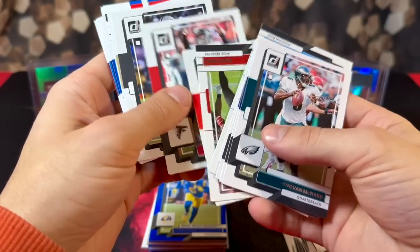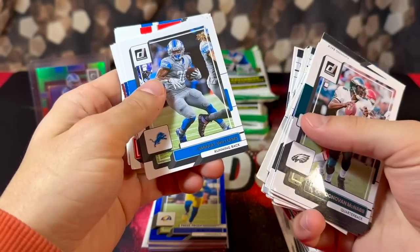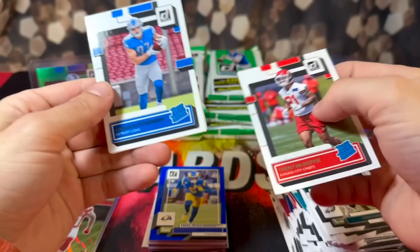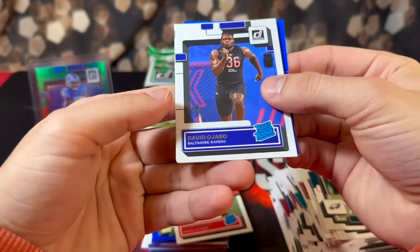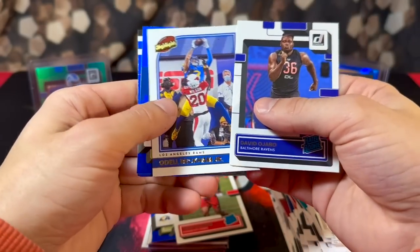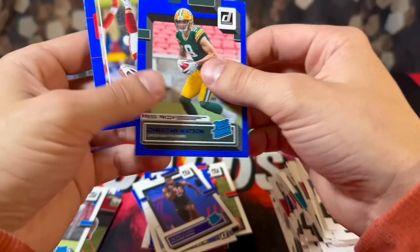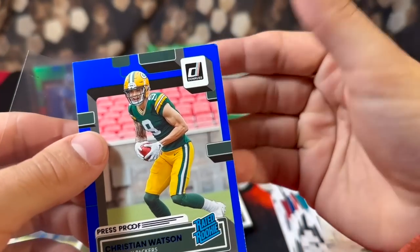Pack four: we have Allen Robinson Jr., Carson, Jamal Williams, Pitman. First rookies are Trent McDuffie and Aidan Hutchinson. David Ojabo — the corners are just jacked on all these cards. Odell, Fulton, Jim Kelly. Christian Watson on the blue and Clyde Edwards-Helaire on the back. Oh my goodness, look at the corner.